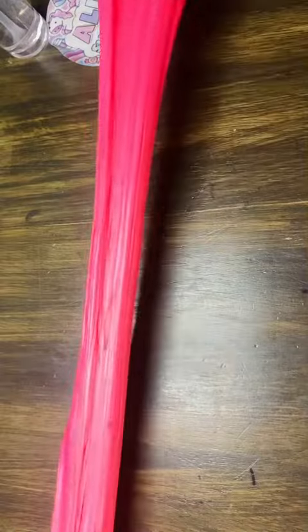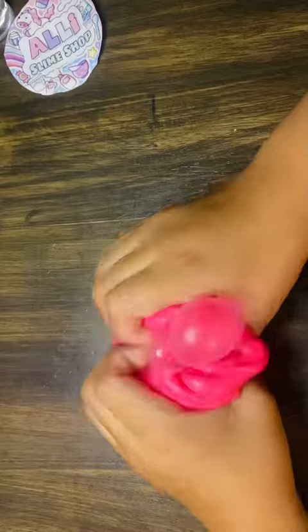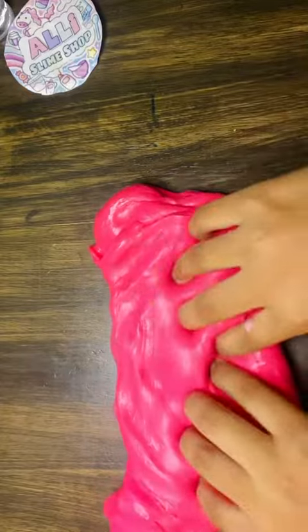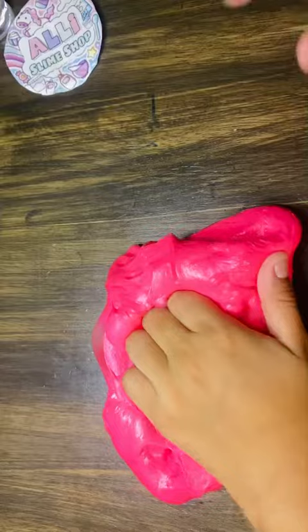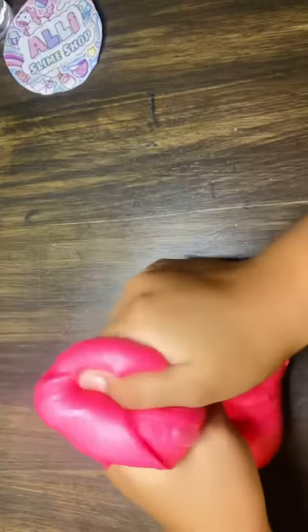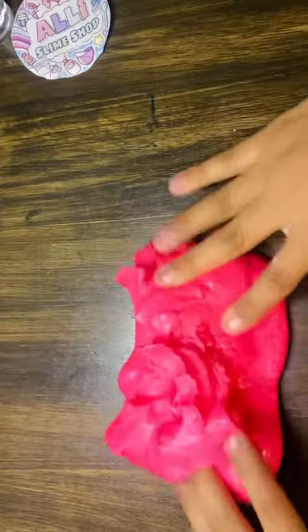ASMR. Do you like the bubbles? It is really satisfying. It's ASMR. Now here we're gonna add some more glitter, more glitter, and keep kneading it and stretching it all around. That way the color gets mixed and the glitter as well.